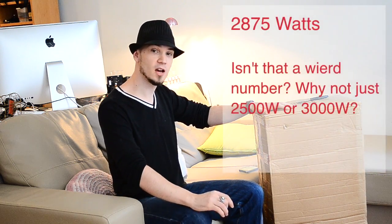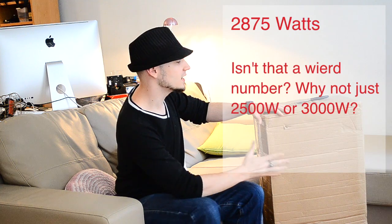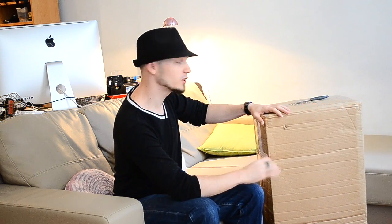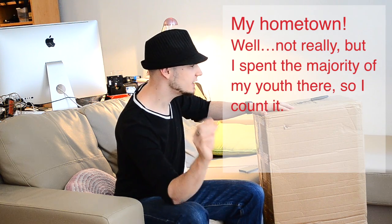The three lights put out a combined 2,875 watts. I have a theory that these lights, although they came from Sydney, are actually going to say Cowboy Studio on them. Cowboy Studio is a company that sells lighting gear out of Houston, Texas, who get their lights from China. So my theory is they went from China to Houston, Texas, to Sydney, Australia, to here.